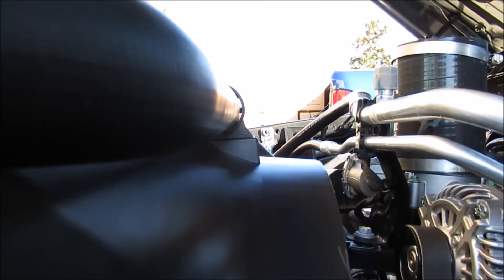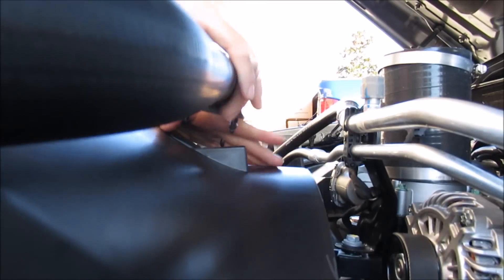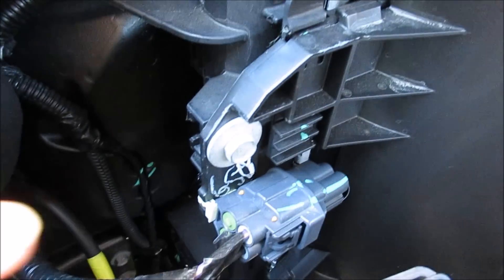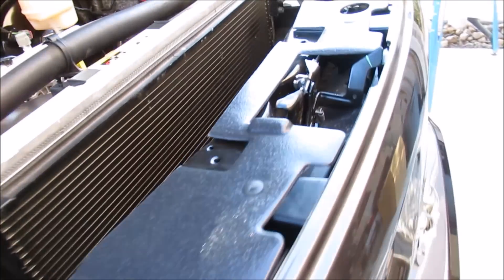We're going to go ahead and pull the shroud off. You need to loosen this clip here that attaches your upper radiator hose, and then there are two 13-millimeter bolts, one on each side — you can see there's one here and one on the other side. We're going to go ahead and break those two loose.